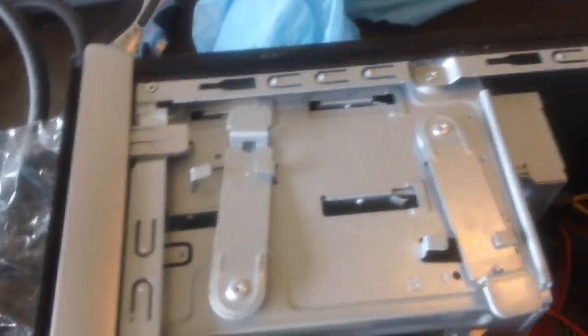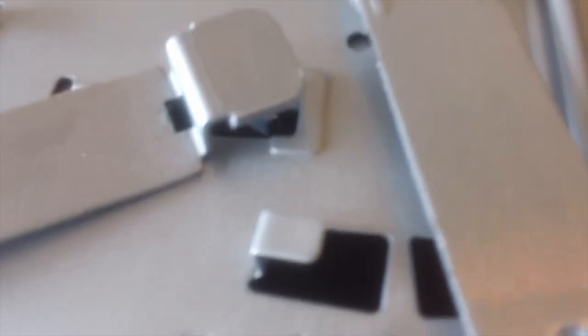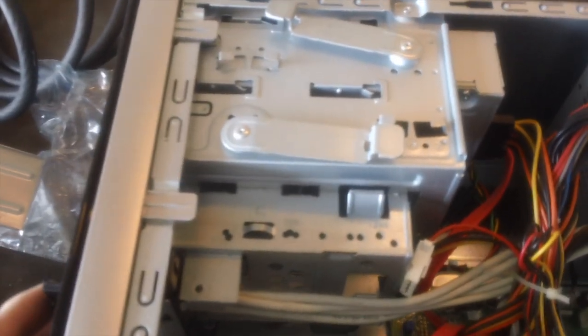So it looks like on this one, these things right here, they just lift out. So I'm going to go ahead and take these off, if I can get them to come off. There we go. Now I've got to get this thing out. So let's figure out where the screws are for this thing. Normally this would be really easy to do, but HP made it really hard. And it's catching on something and I can't see what it's catching on.